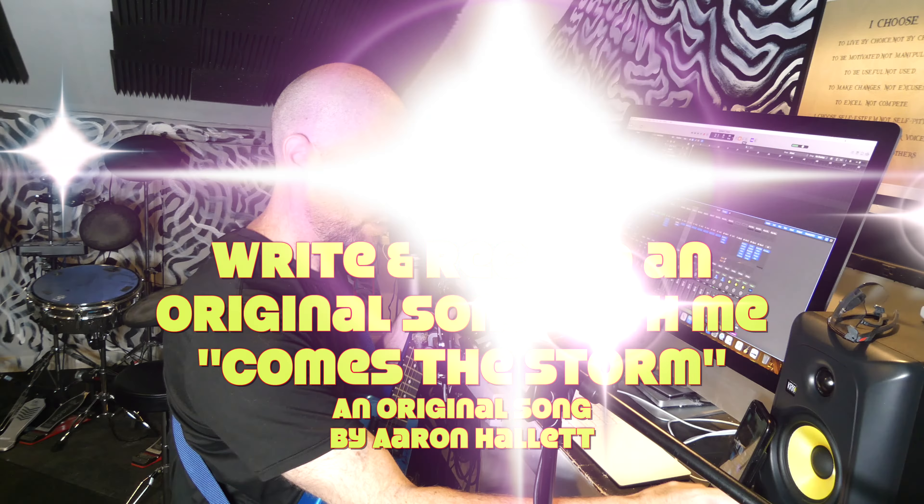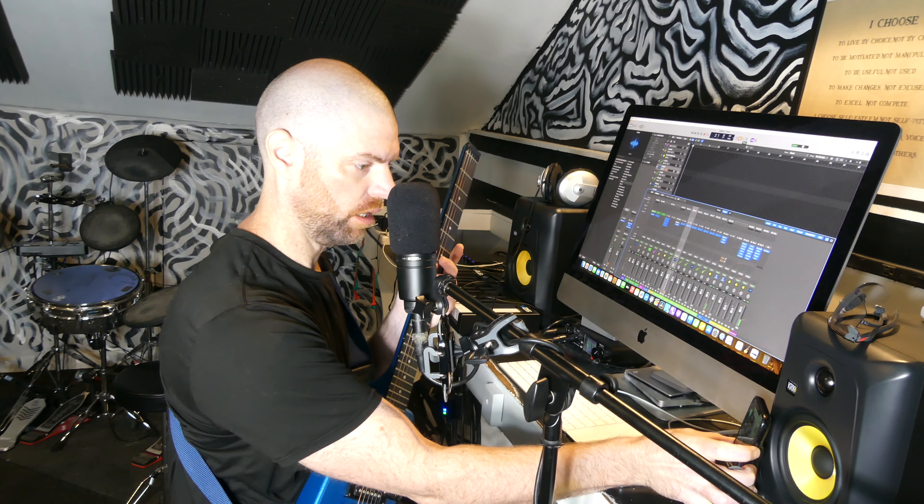I'm just getting set up here. I was thinking of doing a slow acoustic thing, but when I came out I grabbed my electric guitar instead and came up with some weird chromatic riff, and that's what I'm gonna go with. That's how it works.